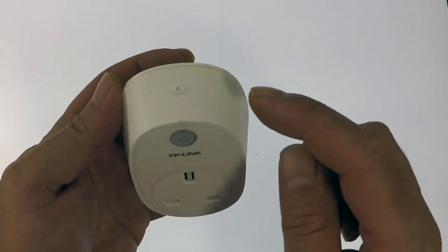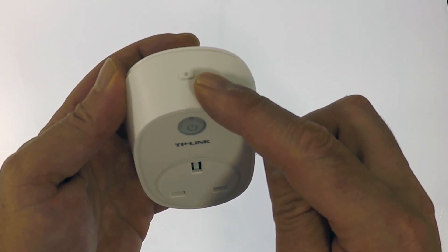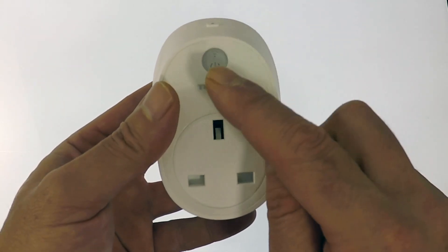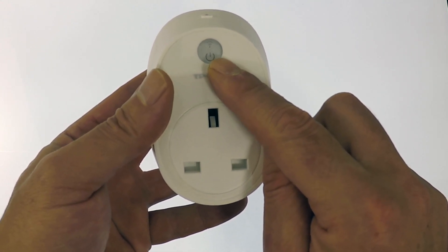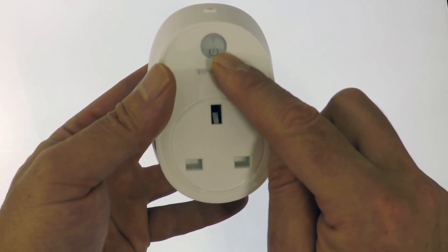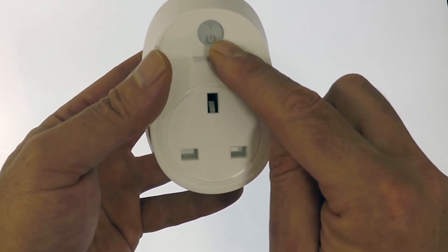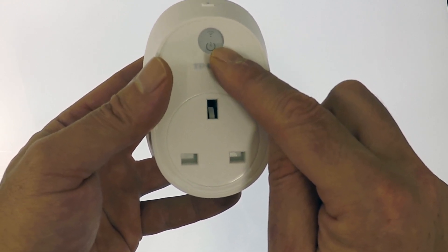At the top of the Smart Plug is a reset switch, which will allow you to either factory reset the device, or configure the Smart Plug for use with a new Wi-Fi access point. We then have a power switch and indicator light. This informs you of the wireless connection status of the Smart Plug, along with whether the Smart Plug is switched on or off. While the Smart Plug is mostly controlled through the CASA app, the indicator light also acts as a physical button you can use to switch the Smart Plug on or off.